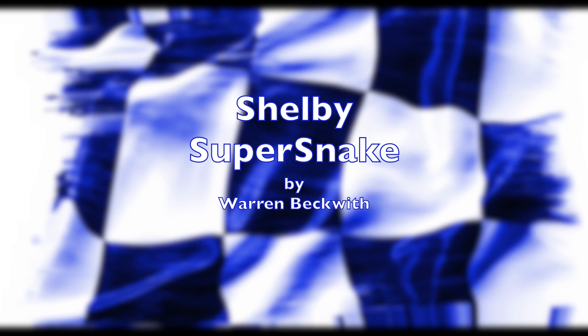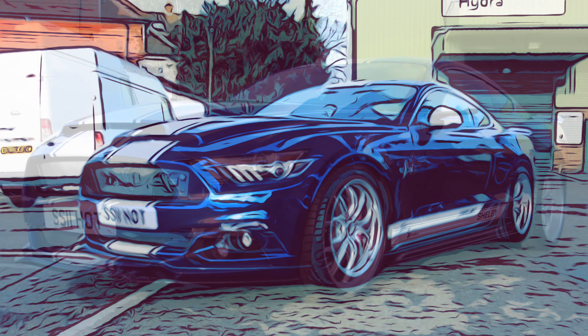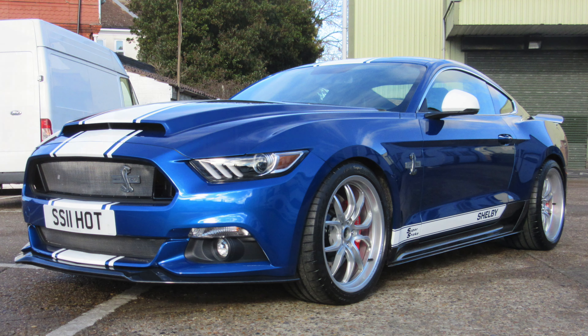The Shelby Super Snake — a Ford Mustang 5-litre V8 modified by one of the biggest names in motorsport history, Shelby.